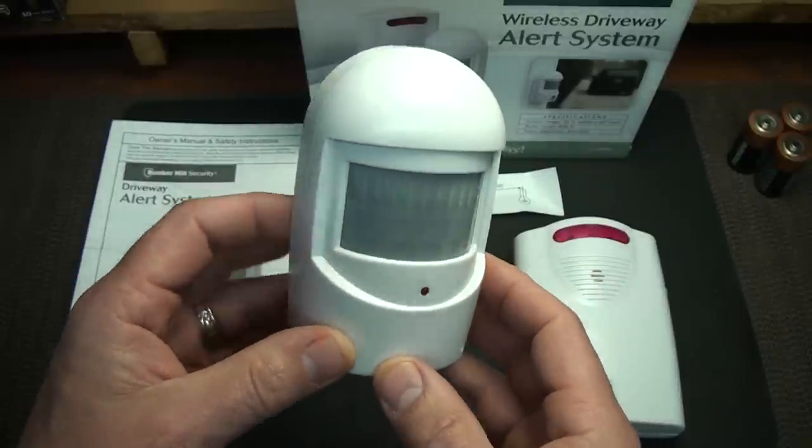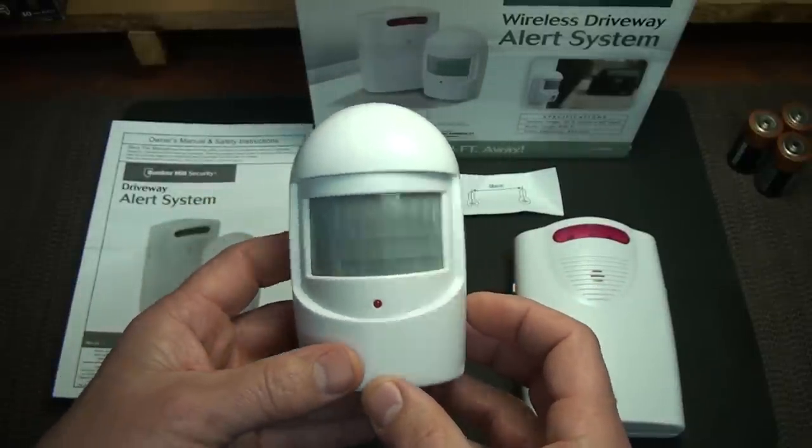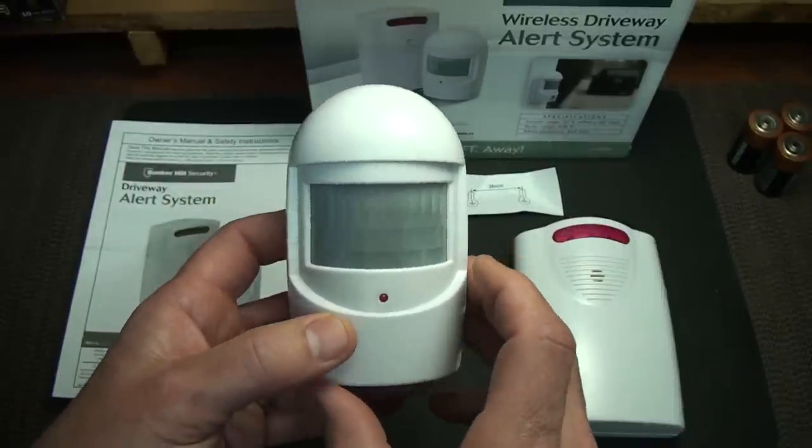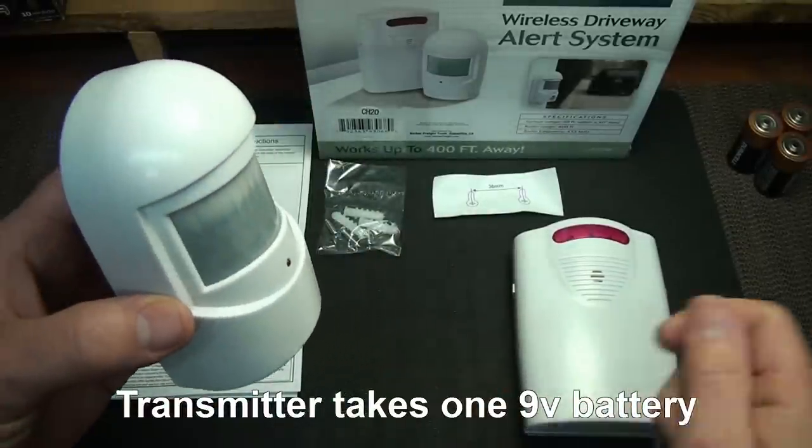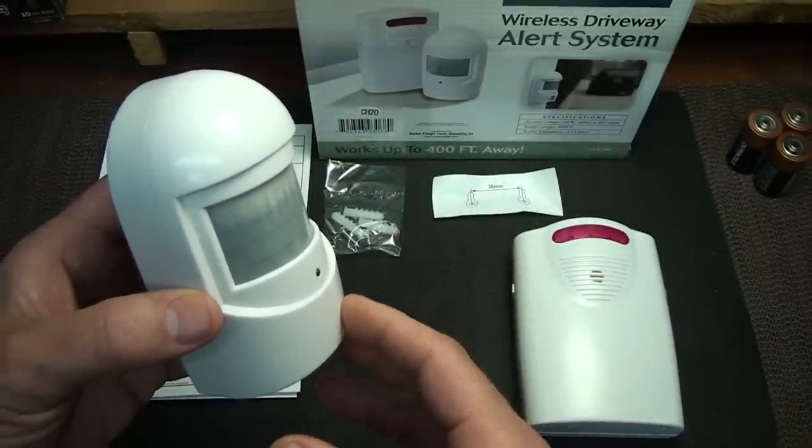It's supposed to be set between 3 and 5 feet off the ground. But again, you just want to make sure that when you test this out, you mount it, take your receiver, and check out how it's doing and what degrees it's going to pick up.